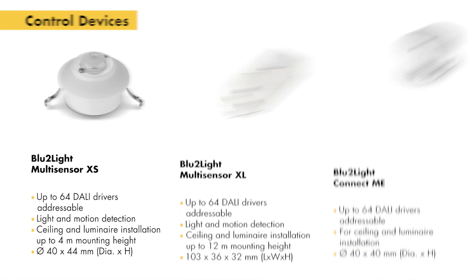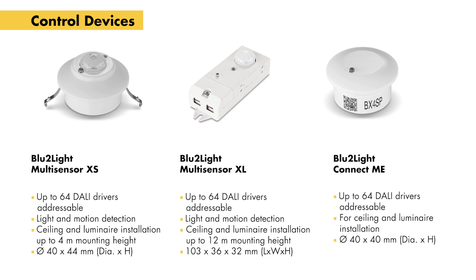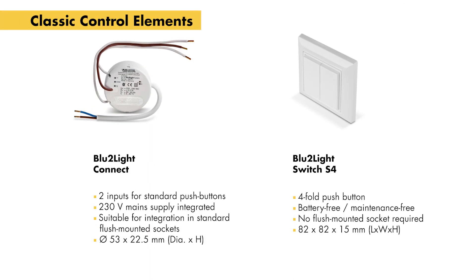The multi-sensor XS with daylight and motion detection is suitable for normal ceiling heights, whereas the multi-sensor XL is ideal for high bay industrial settings. By adding Connect ME without a sensor, any DALI luminaire is easily turned into a wireless mesh-capable luminaire.